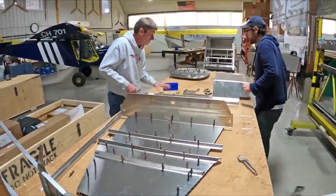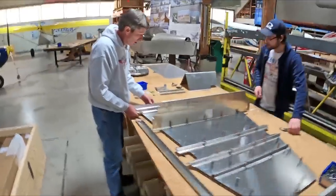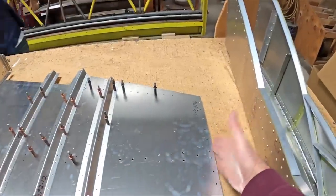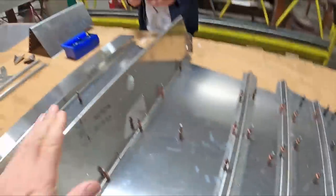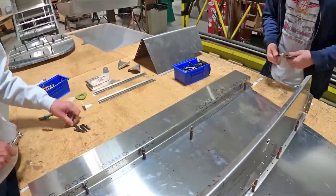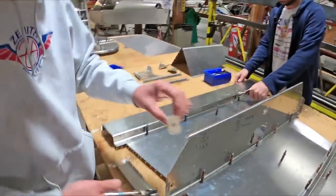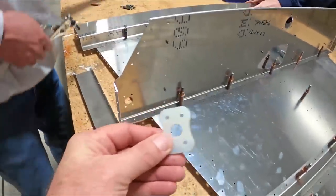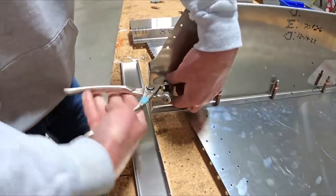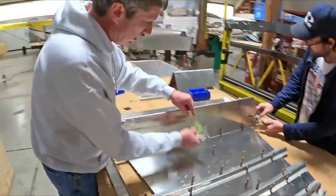Here at the front of the airplane is where the firewall goes. Moving back, this is the front of the seat, and below the seat the gear channel goes through — that's the single spring gear that carries through underneath. Little rudder cable fairleads are supplied just the way you see them, clicking into place and then getting riveted. Little details like that save a lot of time.